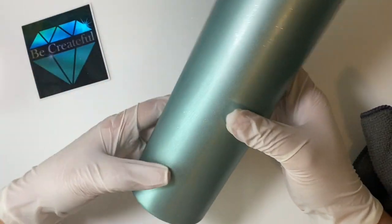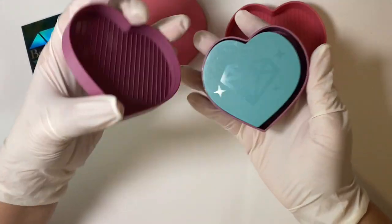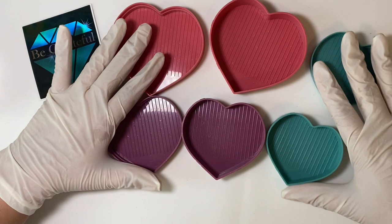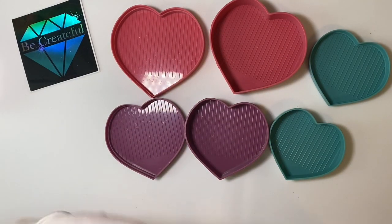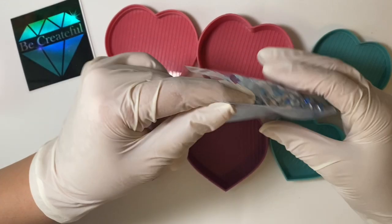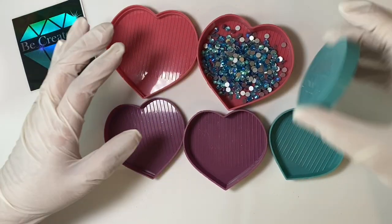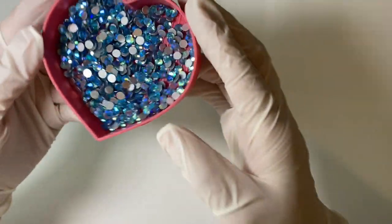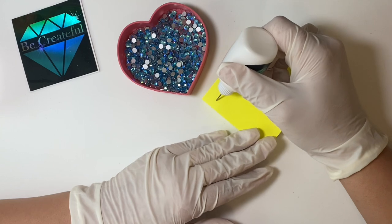These are the shaker trays I'll be using. They come in three sets which open up to be six, with different sizes. They're also available on Be Createful's website. First I'm going to open the SS20 pack and pour it into the biggest tray, since I'll be using those the most. I'll fill it up more when I run low. I'll put away the smaller sizes since I won't be needing them right now. I like to grab a little Post-it note and kind of run a couple of lines through the rhinestones just to make sure there are no air bubbles.